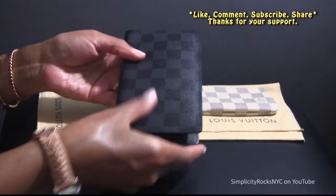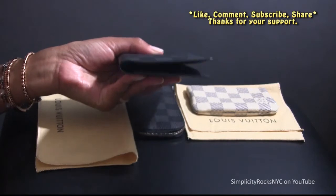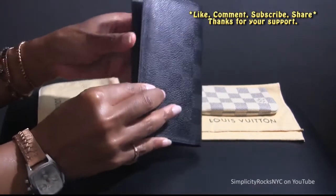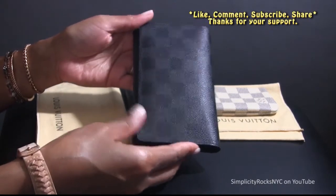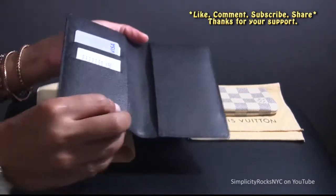When you close it, it's not that thick — as you can see it doesn't have a really thick width to it. As you can see it's not bulging. So the first way I use it is in this manner.